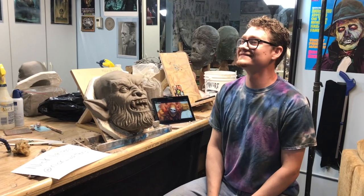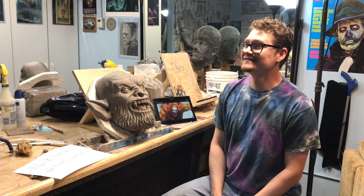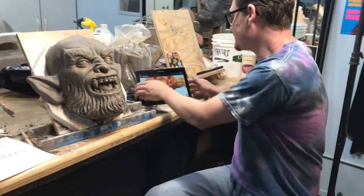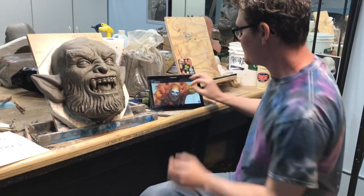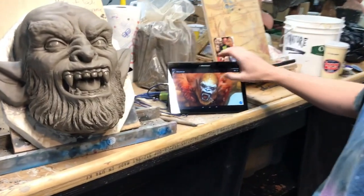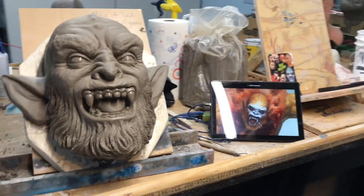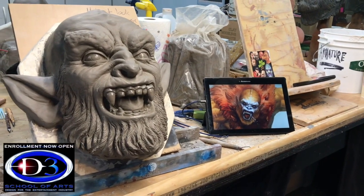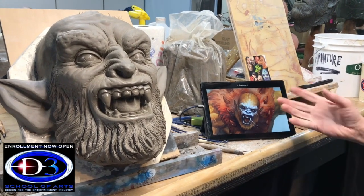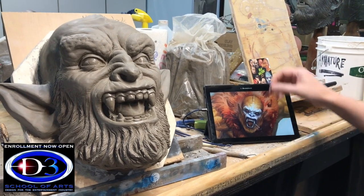Nick is a fantastic sculptor and I'm so happy to have him here. Nick, I want to start by showing everybody where you started with this. Do you have some of the initial references? This is one of my major references — an image I found online of a character from Masters of the Universe. It's fan art with a little bit more realism than the original character, and this is what I wanted to emulate from my sculpture today.